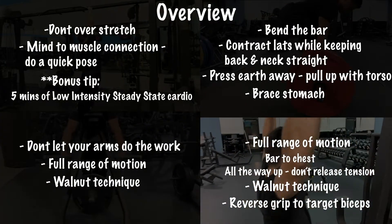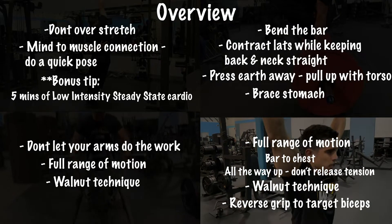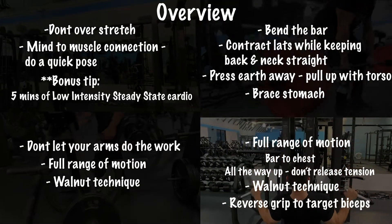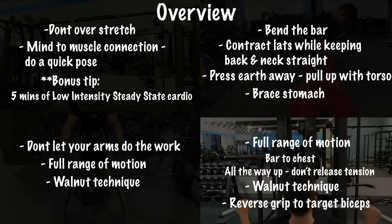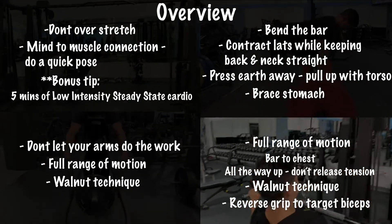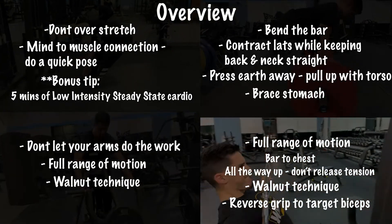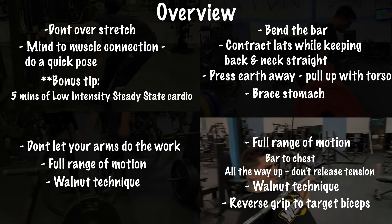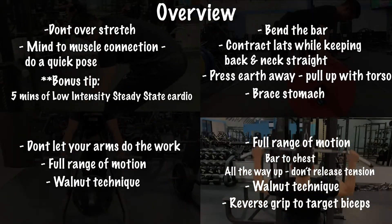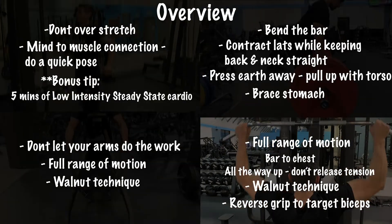For lat pulldowns: use full range of motion, bringing that bar to the chest without bouncing it. As you release on the way up, maintain tension in your lats — that's going to stimulate the muscle for full maximal contraction throughout the movement. Use the same walnut technique: as you bring the lat bar down to the chest, squeeze as if cracking that walnut in your back.